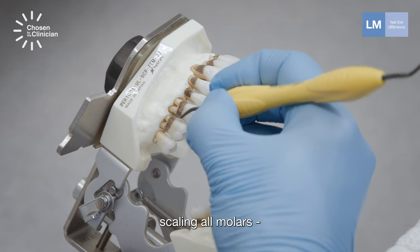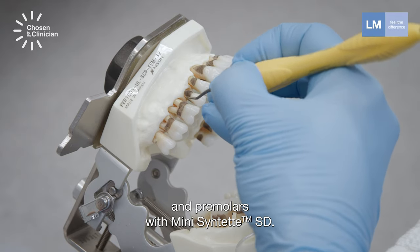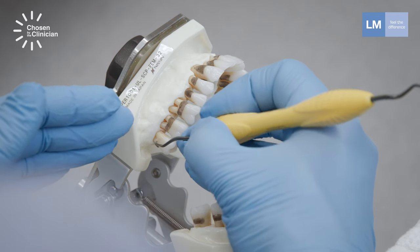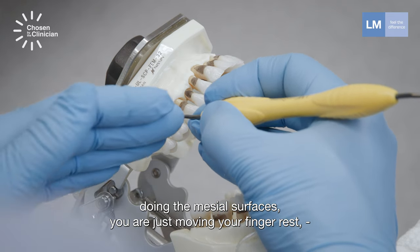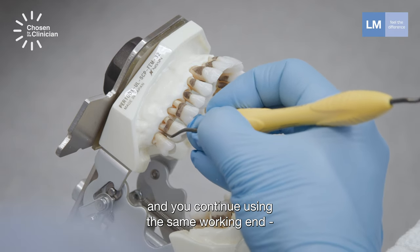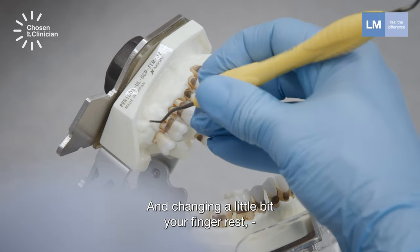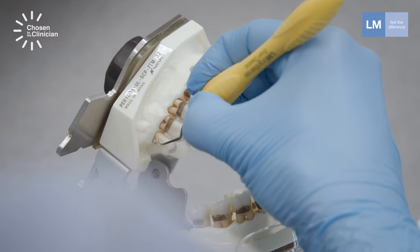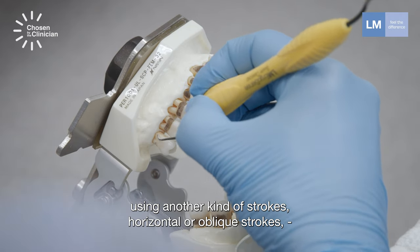Scaling all molars and premolars with Mini Synthet. Notice that you don't need to flip the instrument when doing the mesial surfaces. You are just moving your finger and wrist, continuing to use the same working end just for mesial surfaces and changing your wrist a little bit, using another kind of strokes — horizontal or oblique strokes.